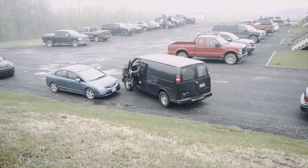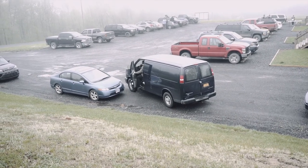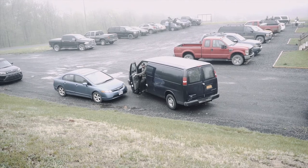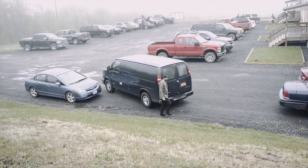How's that look? Perfect! Just kill it right there. Got it. Yes! It's the best parallel parking job I've ever seen.